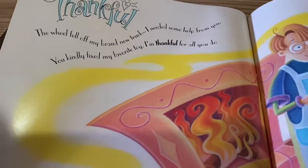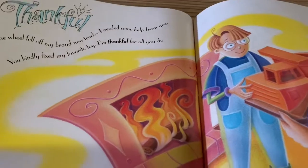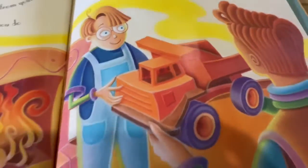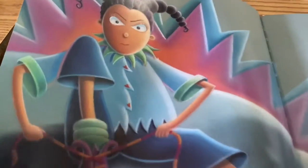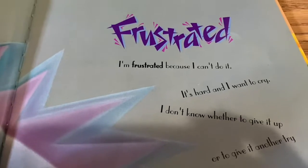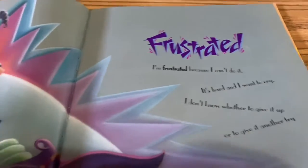Thankful. The wheel fell off my brand new truck — I needed some help from you. You kindly fixed my favorite toy. I'm thankful for all you do. Frustrated. I'm frustrated because I can't do it. It's hard and I want to cry, and I don't know whether to give up or give another try.